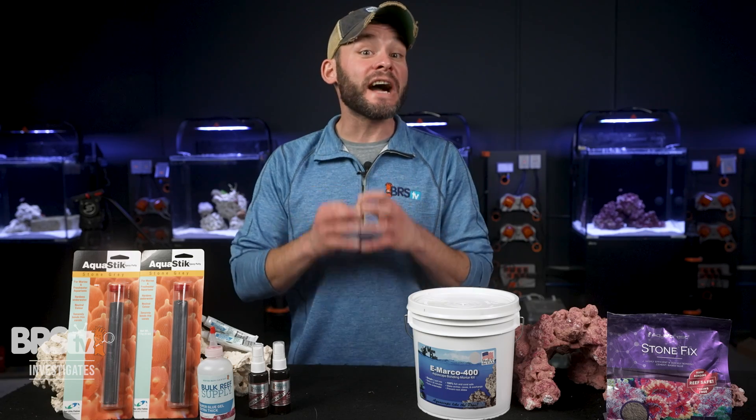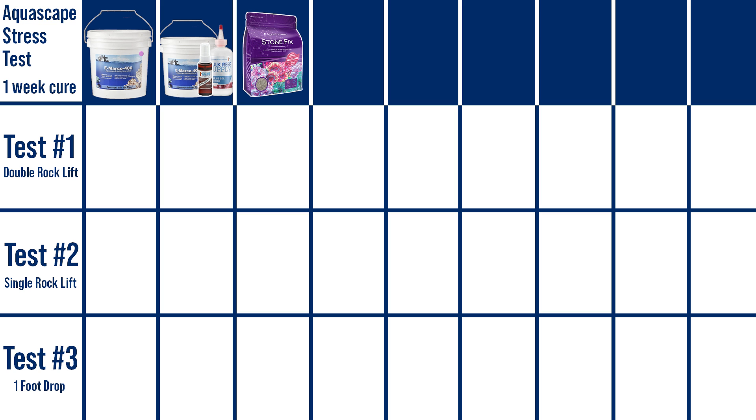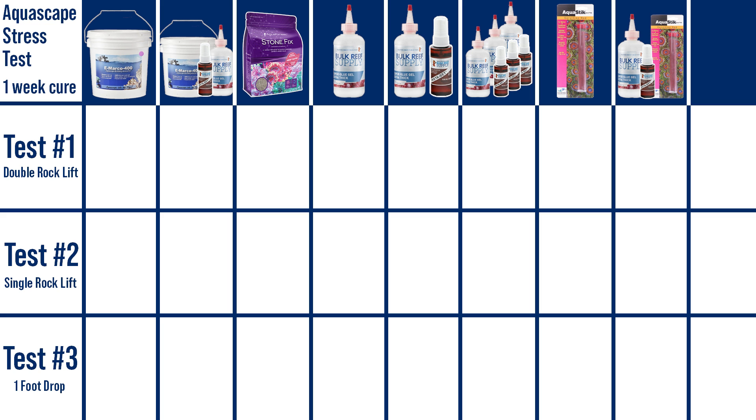First, let's look at each of the nine aquascaping bonds we're testing today: Marco Mortar Only, Marco Mortar Hybrid with superglue and Instaset, Aquaphor Stone Fix, gobs of superglue gel only, gobs of superglue with Instaset, a three-layer superglue cake where you lay down a thin layer of superglue and spritz it with Instaset and repeat two more times, epoxy only, epoxy hybrid with superglue and Instaset, and thin watery superglue mixed with small grains of sand applied in multiple layers.